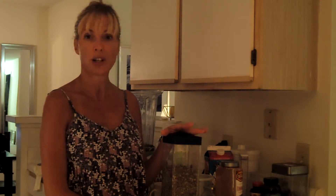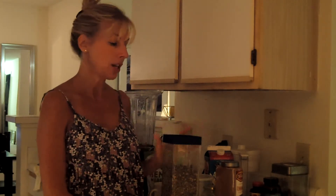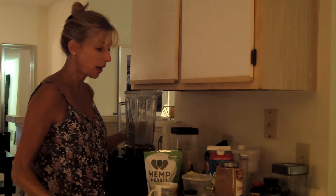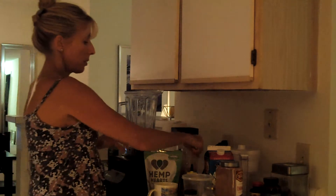I make this all the time and keep it in my fridge — I drink it cold or hot. I drink about a glass of it a day just because the effects of the medicinal herbs are cumulative. Anyway, I've got a little bit of that simmering on the stove and I'm going to add some other things in here.